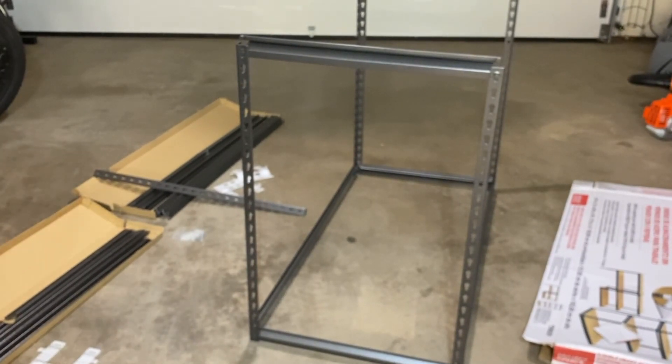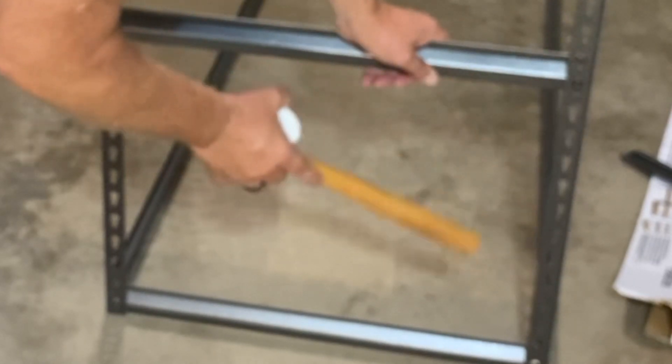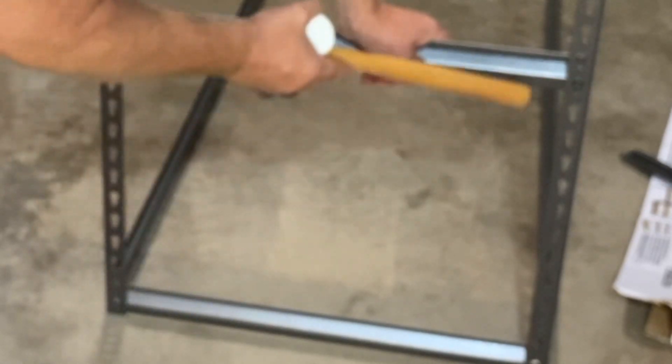Next step is figure out where your second shelf is going to go and get all your supports put in. The bottom of my next shelf is going to be 11 up — empty is number one, and then 11 is where the bottom fastener of my next shelf support is going to go.